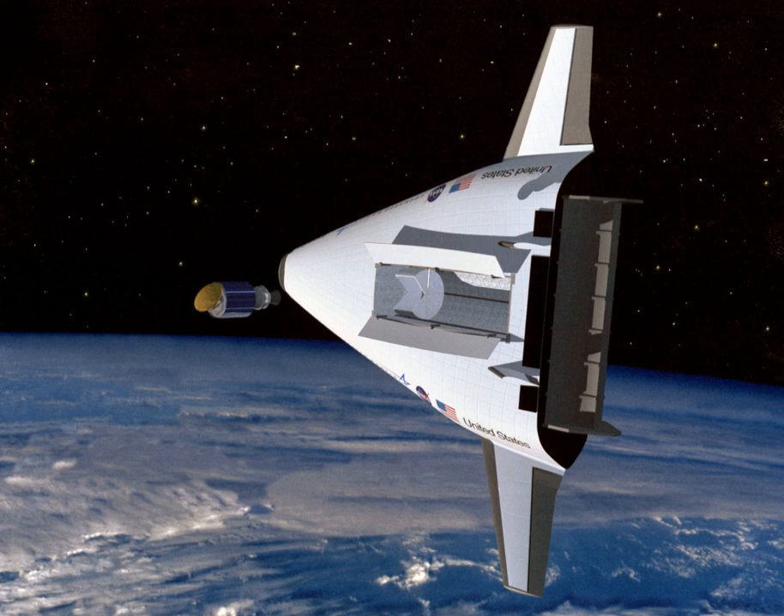VentureStar would have had a wingspan of 68 feet (20.7 meters), a length of 127 feet (38.7 meters), and would have weighed roughly 1,000 tonnes (2.2 million pounds). It was intended to be a commercial single-stage-to-orbit vehicle that would launch vertically but return to Earth as an airplane.